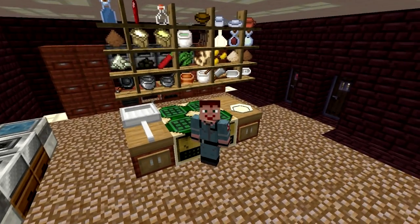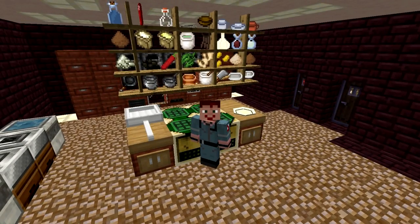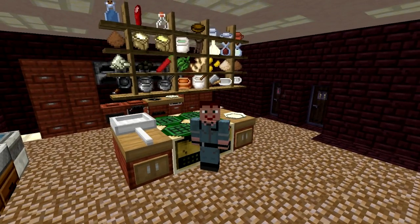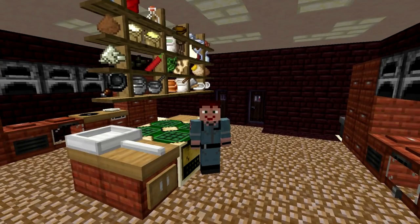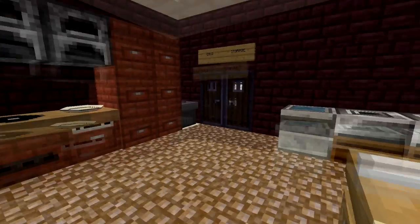My floor looks a little weird. That's because the brown pearl brick blocks — I'm trying to say that slowly so as not to butcher it — from Mariculture apparently have gone away. And this is just the straight up brown pearl blocks.